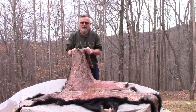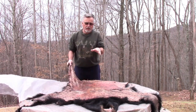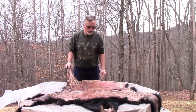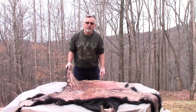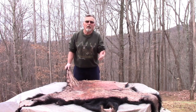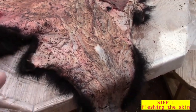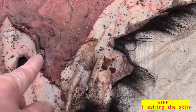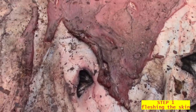You might notice that the skin looks a little dirty. That's because I had to skin the bear out in the field and pack it out. I couldn't get the whole bear out of the woods by myself, so I skinned it in the woods and got a little bit of leaves and dirt on it — which isn't going to matter because once I start scraping and fleshing, all that will come off. You can see there's meat on there and all that has to come off.